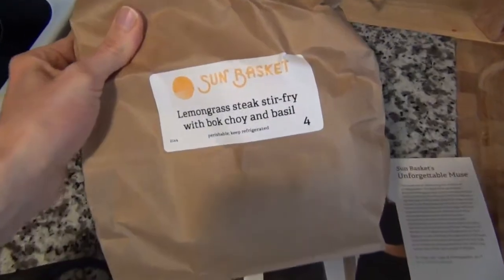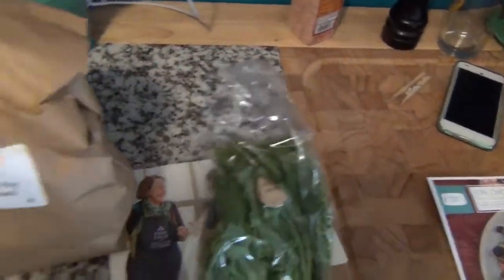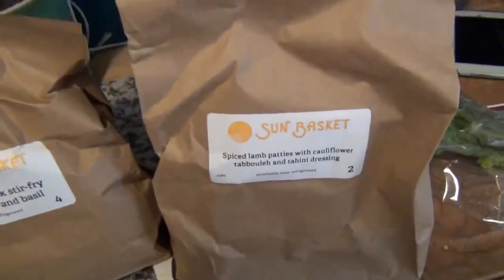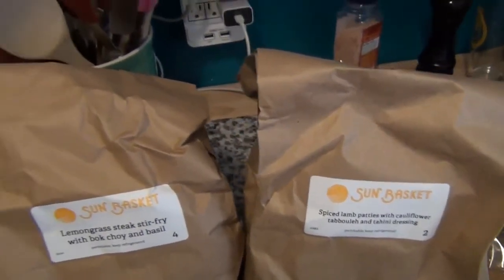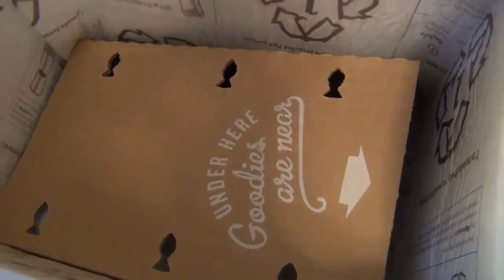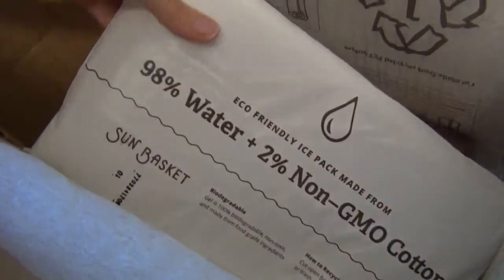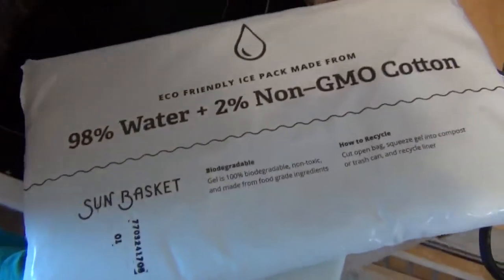It looks like they put each meal in its own bag. I've got three meals — there's another one, and there's the third one. They all look pretty amazing. Then you look down inside the box and it says 'goodies under here.' There are some good old eco-friendly ice packs.